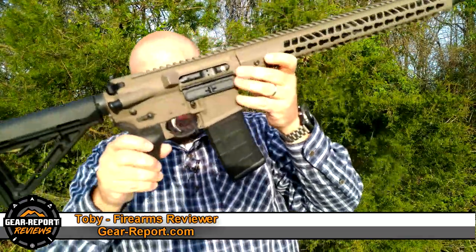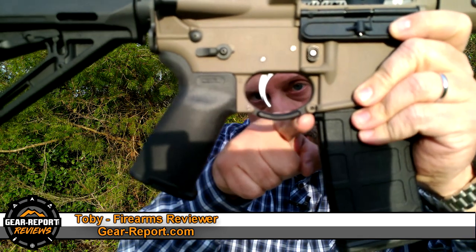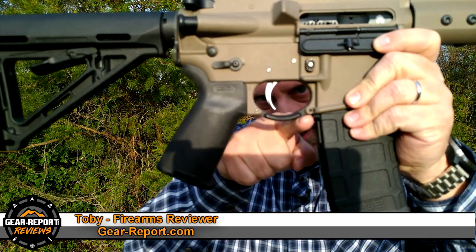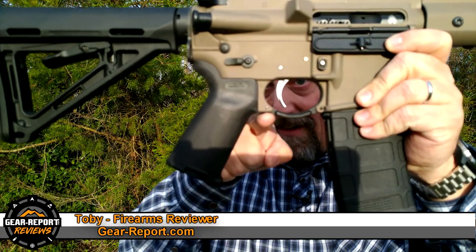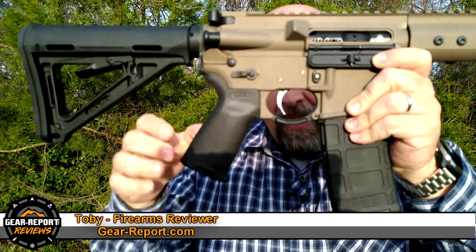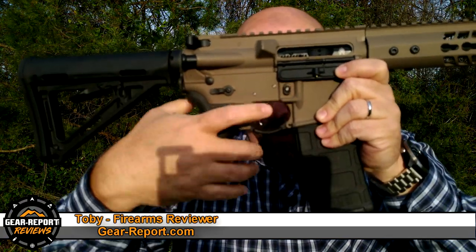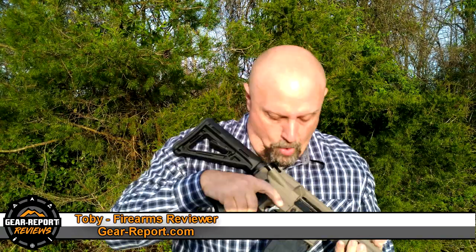I want to point this out. Check out the trigger — not just your average Joe trigger right out of the box. But more importantly, check that out. I haven't changed anything — that's right out of the box. The trigger guard is that oversized trigger guard where you can fit a glove when it's cold weather and you've got oversized gloves on. Right out of the box.